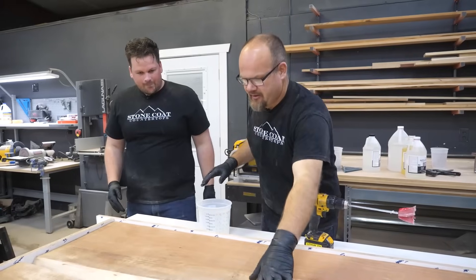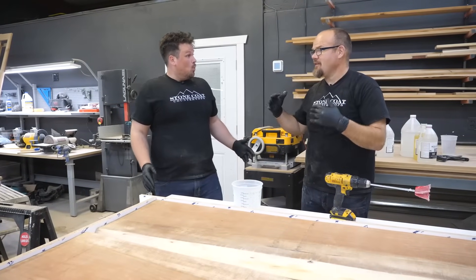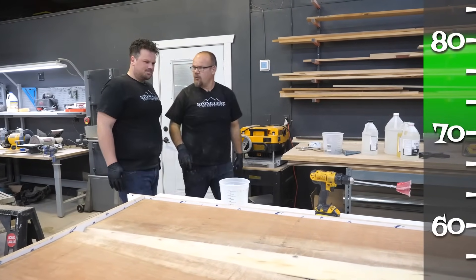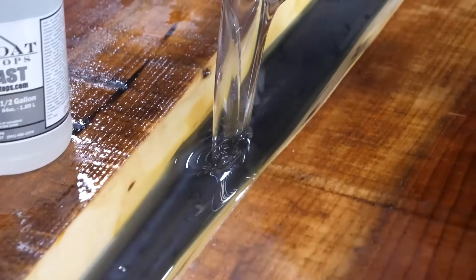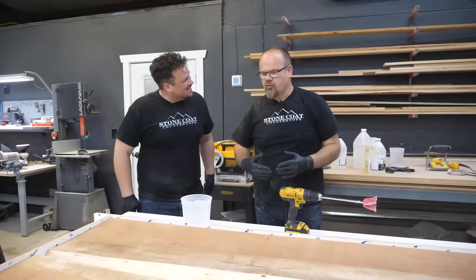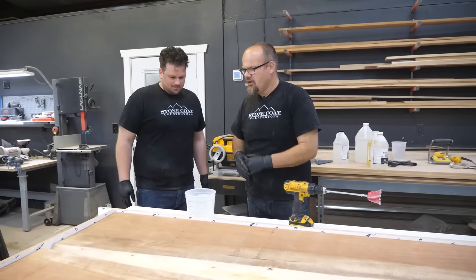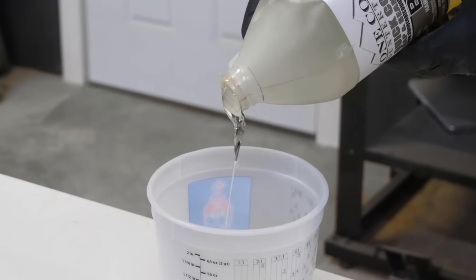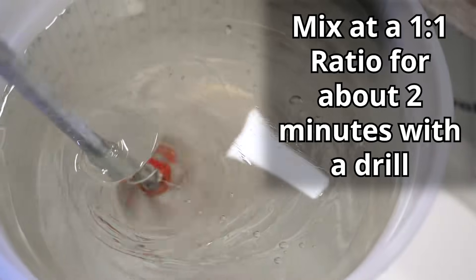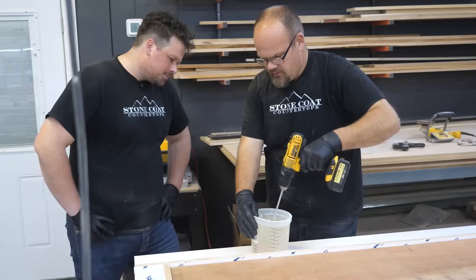The step we're on right now is to seal the edges and glue this down. We're going to use our product called Quick Coat. It dries and is sandable within about three hours at 70 degrees. We're going to seal those edges, get it locked down, clamp it in place, pour that river, and this thing is really going to start taking shape. When we do the Quick Coat, we mix it with a drill for about two minutes but get it out of the bucket — you don't want it generating heat in the bucket. You have about 15 minutes of working time before it starts to set up.